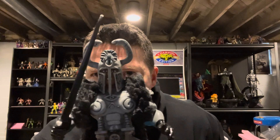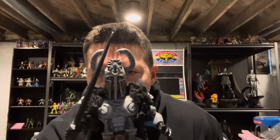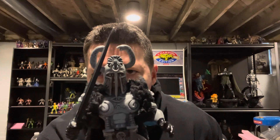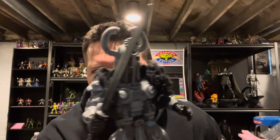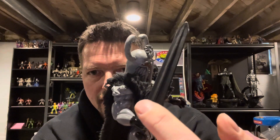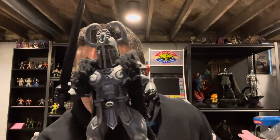I'm debating on whether or not I want to — and I probably will at some point — sculpt the staff slash flag that they had in the movie, with the two snakes facing each other with the sun. I think that would be kind of cool. I even thought about taking the long sword and maybe sculpting like the little head right there, upside down, to make it look like the father sword. I think that would be kind of cool.